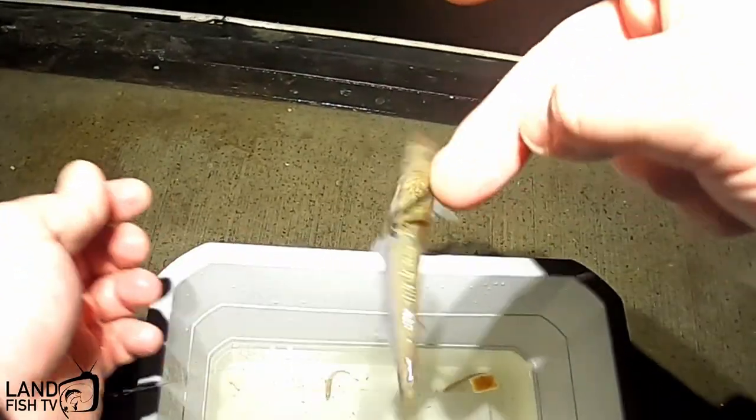How are you going? Lincoln here from Landfish TV. Couldn't really sleep tonight so I actually came out for a fish. Wasn't quite sure what I was gonna do so I packed a couple of bait rods and a couple of plastics rods. When I got down here I actually saw that there was a ton of mullet around so I thought hey, why not do some live baiting.